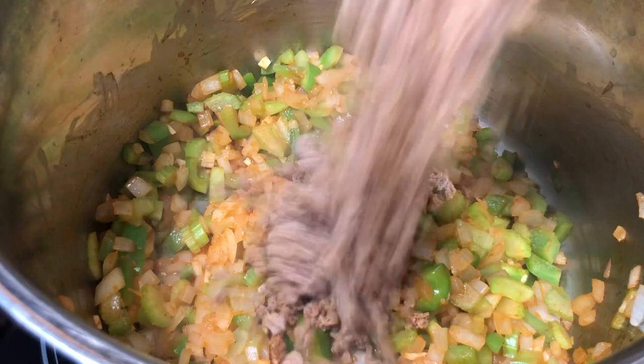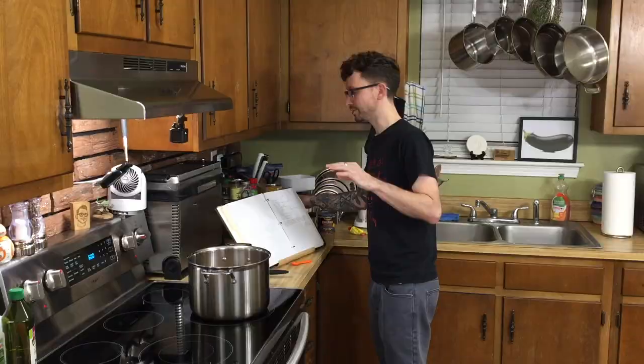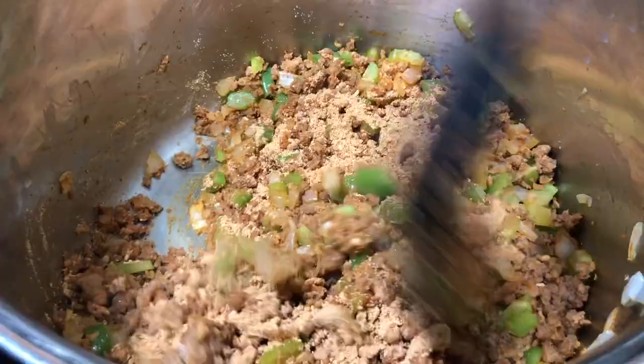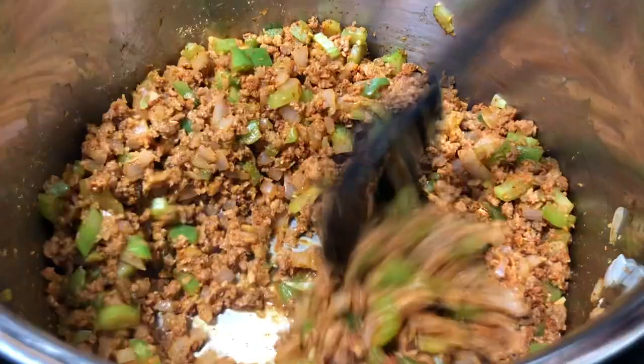Add in a pound of whatever meatless crumbles you have. This is gonna be a pretty meaty and veggie-filled chili, so it's gonna be very filling. Now's a good time to add your chili packet. I use a chili packet because, why reinvent the wheel? Add a little chili powder before to give a little bump, but these packets are great. If it gets a little dry after you add the packet, just add some of the water we'll be incorporating later on.